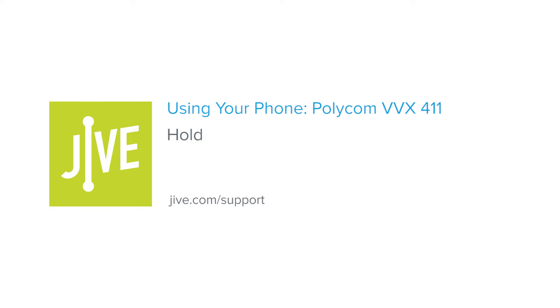Welcome to Jive Training. I'm going to show you how to place a call on hold on a Polycom VVX411.